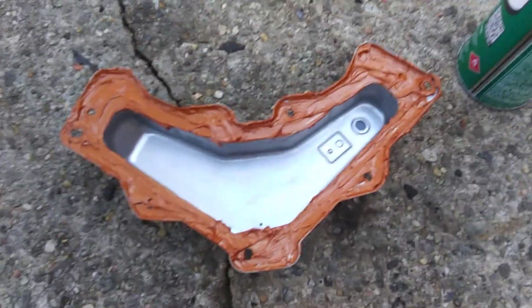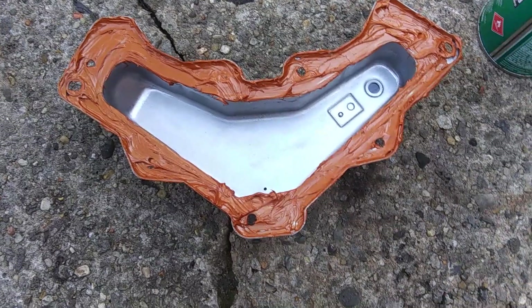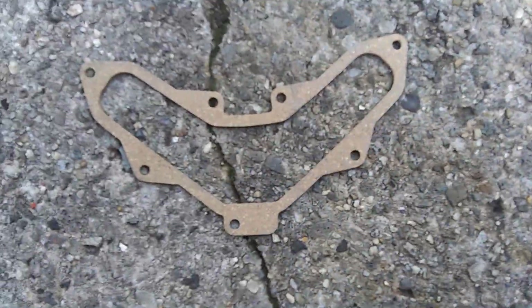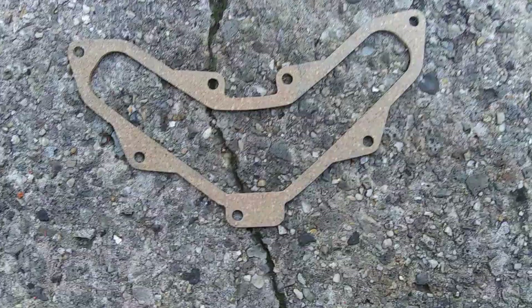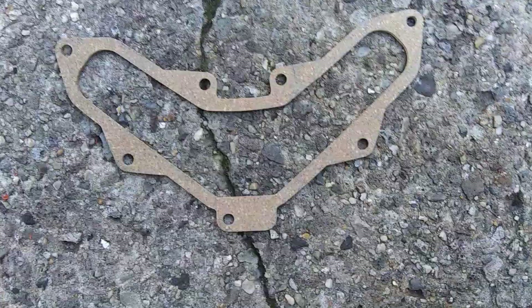Back again on the Kohler, getting ready to put the valve cover together. This is going to take a little patience because you're going to have to let this sit up. They come with a cork gasket to replace it, but if you just put that cork gasket in on these Kohlers — this particular one, the Courage SB610 — it's going to leak.